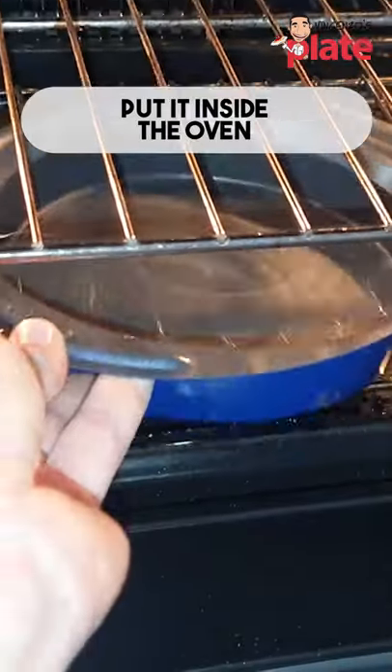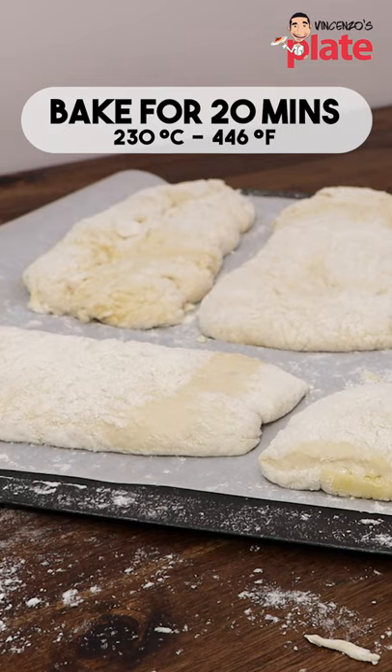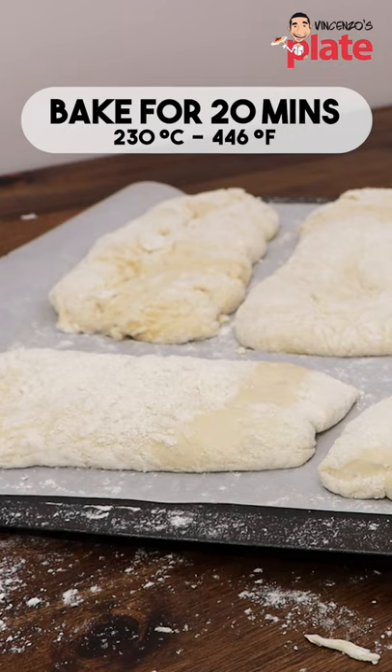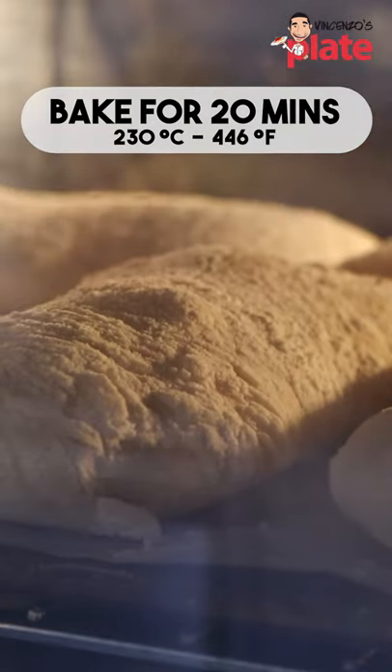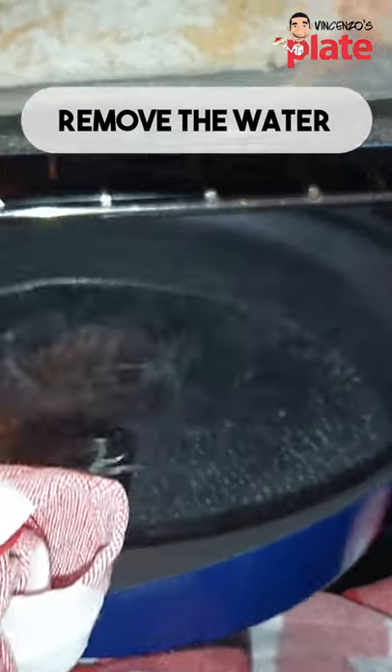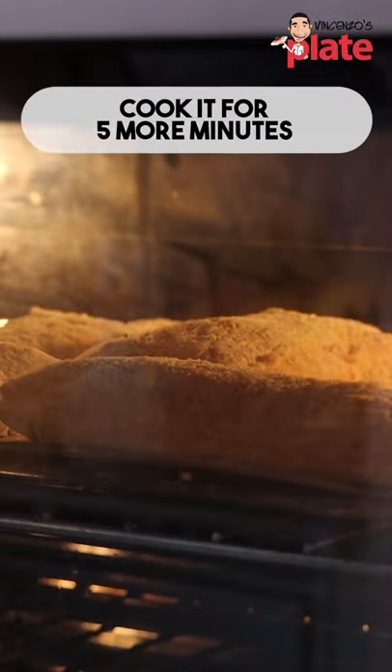In the meantime, put water in a baking tray like this. Now we are ready to put the bread in the oven at 230 Celsius for 20 minutes. After 20 minutes, turn it around, we remove the water, and we cook it for 5 more minutes.